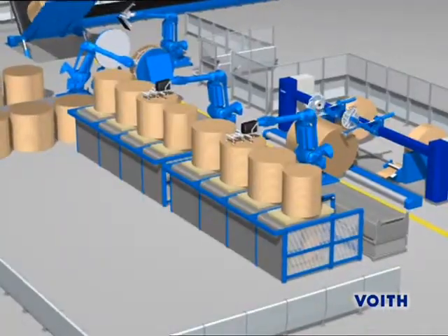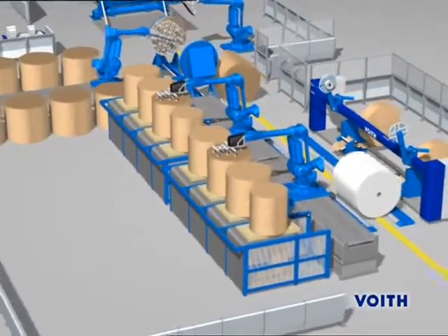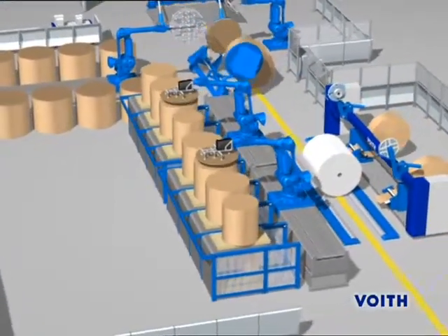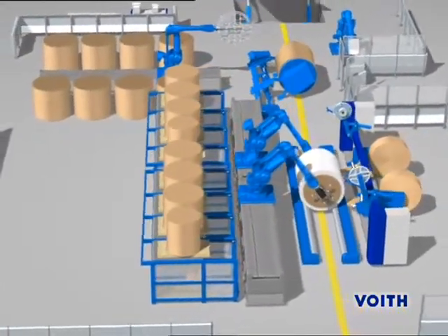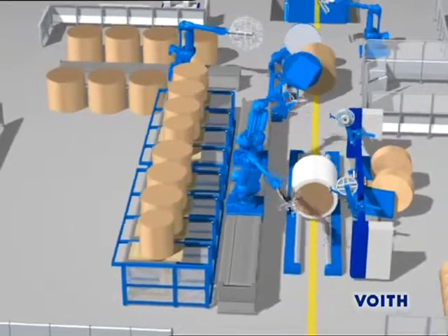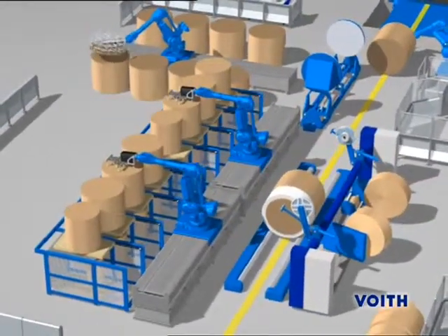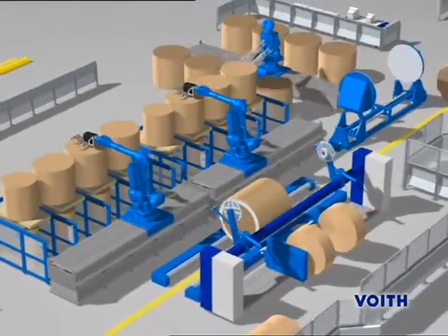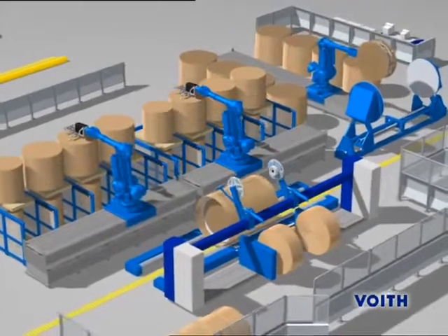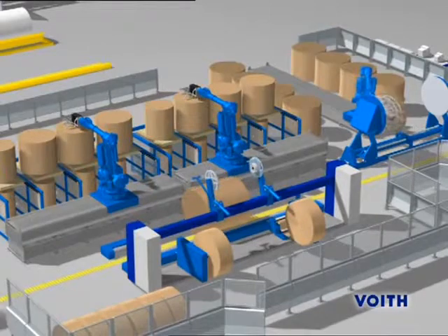The twister ensures that the rolls are wrapped in a way that offers good protection against mechanical and climatic effects, guaranteeing a constantly high quality of the supplied paper roll. The twister operates on the patented spiral winding principle. The rolls, with a maximum width of 4.5 meters, are wrapped so that they are stable and protected against the atmosphere with just one single sheet of 500-millimeter-wide wrapping paper.